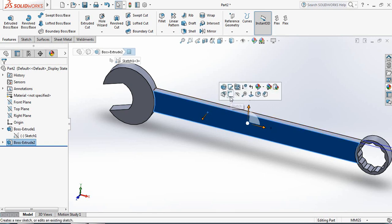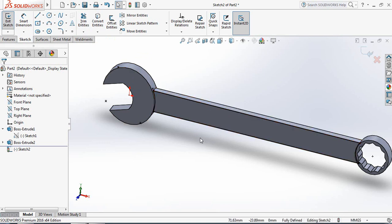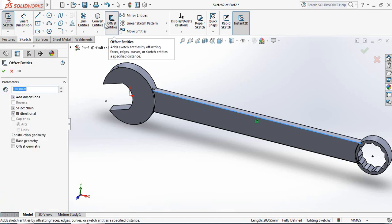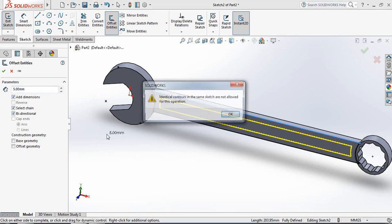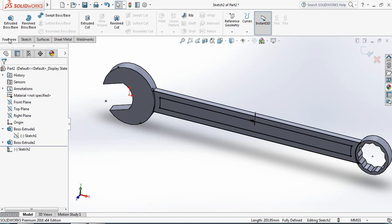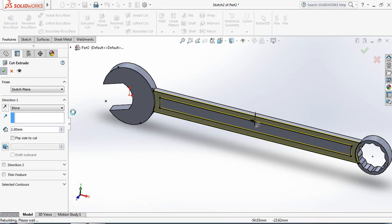Select this portion and click on Sketch. Now click on Convert Entities — these lines are converted. Select this line and click on Offset Entities. Make it 5 mm — this portion is now offset. Go to Features again and select Extruded Cut. This inner portion will be extruded cut at 1 mm.